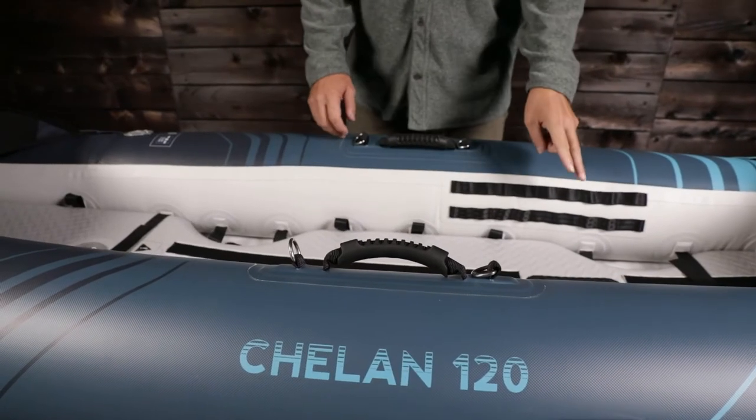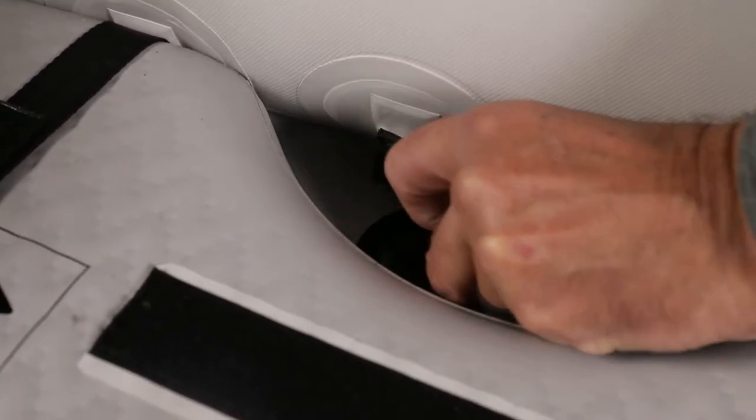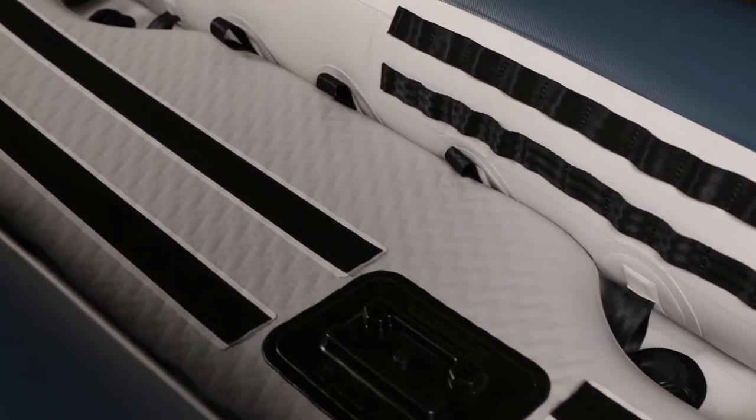The floor features four threaded drains for self-bailing. When in the open position, water quickly drains out. This allows the boat to be paddled in rough water, surf, or even mild whitewater.